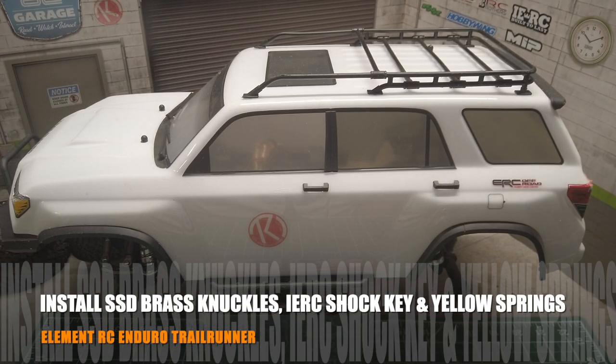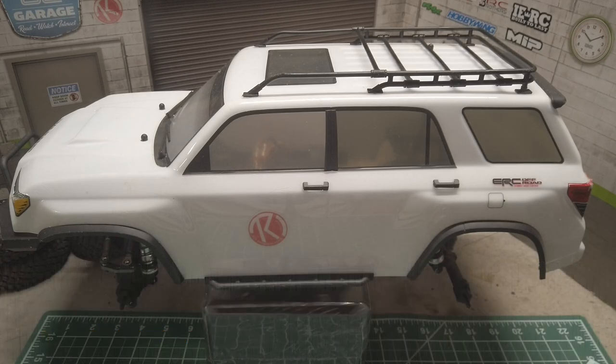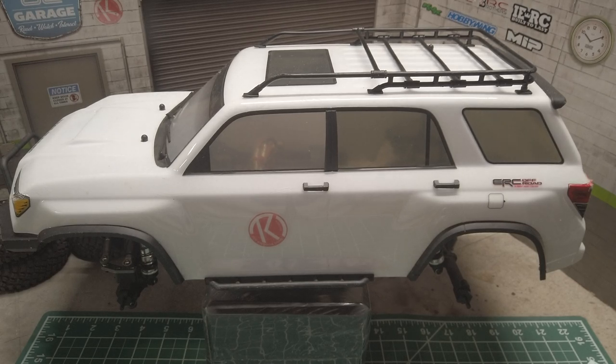Today I'm going to continue to add a bit more weight to my Element Trail Runner. The Enduro chassis is pretty light and provides good articulation and stability with good weight distribution, especially with the IFS on the front. This makes it easier to get to the ideal weight distribution of 60% front and 40% rear that I'm looking for.